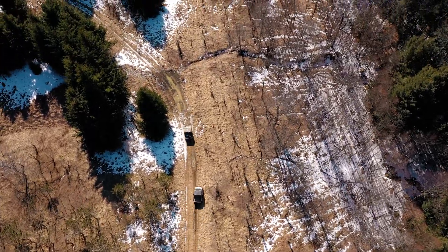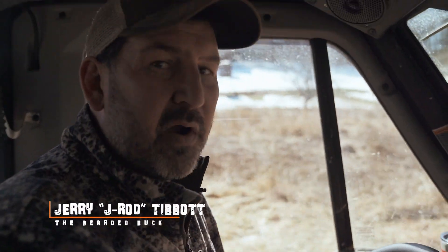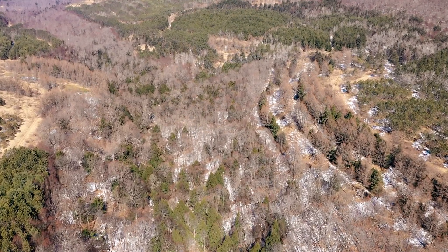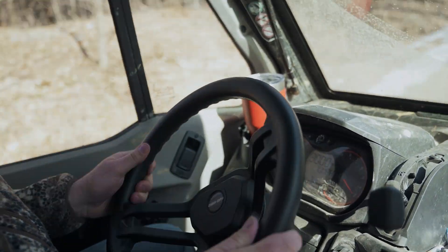It's March 13th here at the Bearded Buck Farm, and we're much closer to turkey season than deer season. But we're constantly working on our habitat. We've been working on this property for the last 18 or 19 years, and we just acquired an additional piece of property that hasn't had any work done to it, adjacent to this piece. So we're heading out today to lay out a plan for a food plot I want to put in there.